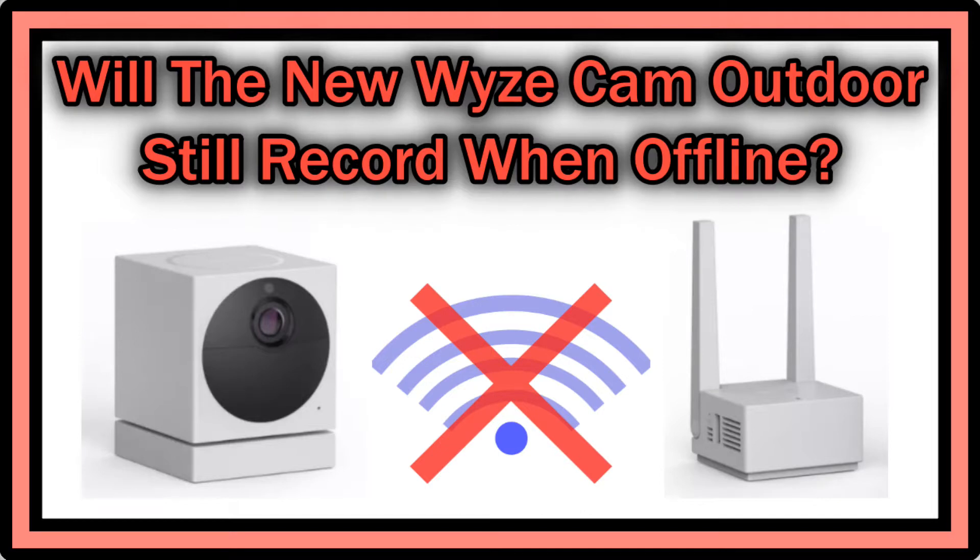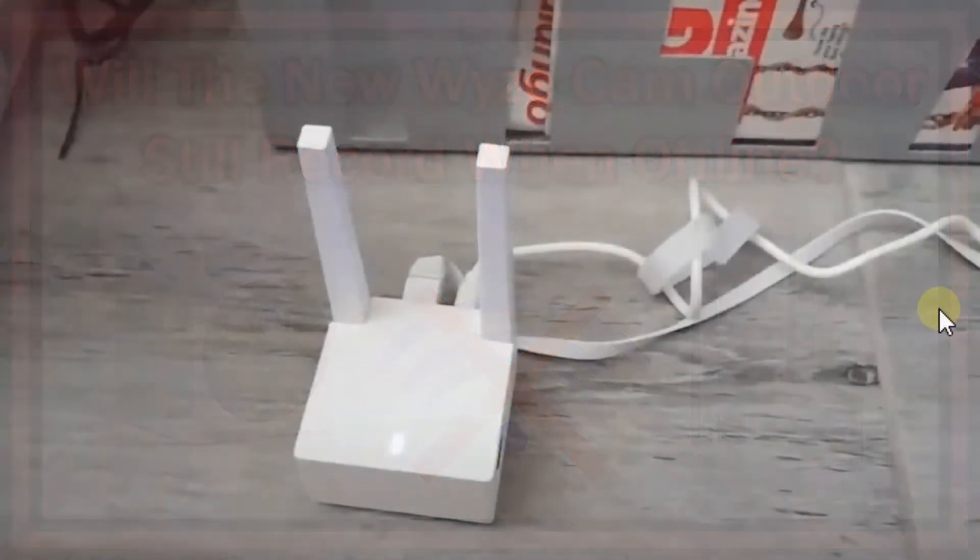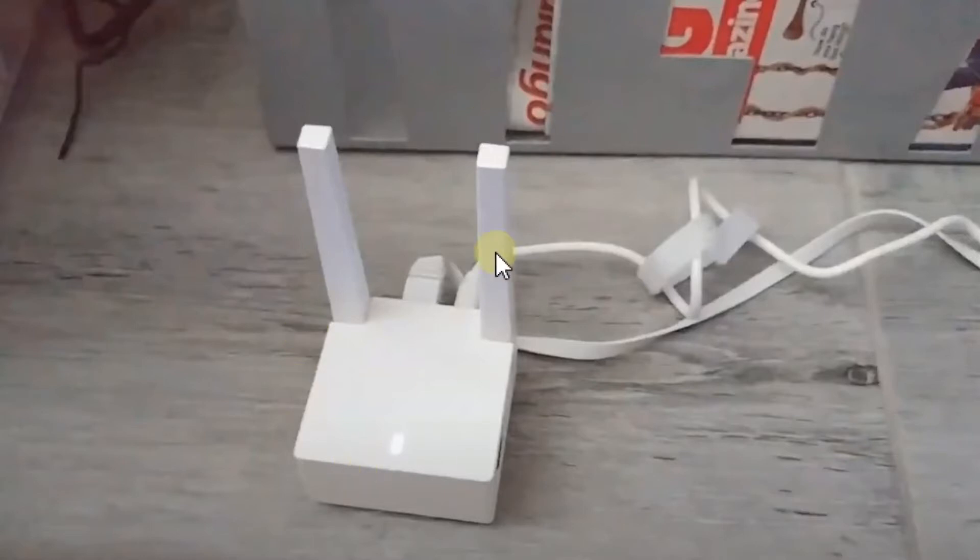Welcome to this short video about whether the device cam outdoor is capable of recording alarm recordings — using passive infrared detection — while it is offline. We have the device cam outdoor outside, battery operated, and the base station inside, wired. What happens when we unplug it? This could happen for different reasons, like a power outage.